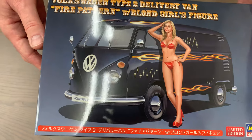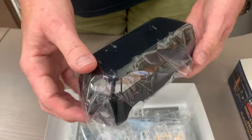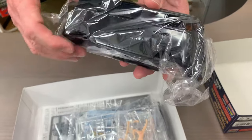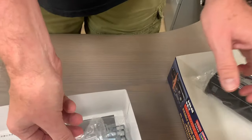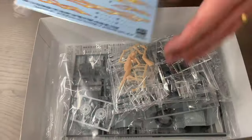This is a limited edition release from Hasegawa - it's an SP, a special one-time general release. Their Type 2 has been re-shot in black plastic to match the box top. We have a 1/24th scale resin figure of a very attractive young lady. Hasegawa doesn't usually put figures in, but this is an excellent sculpt of a human being - confirmed resin on the bottom.